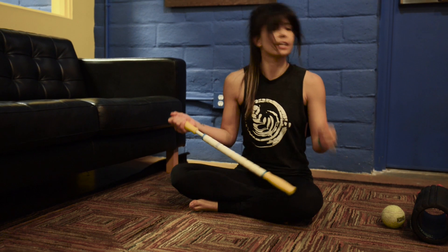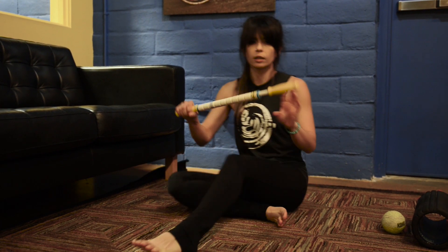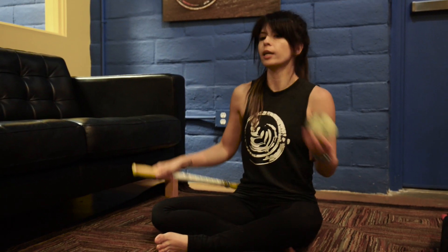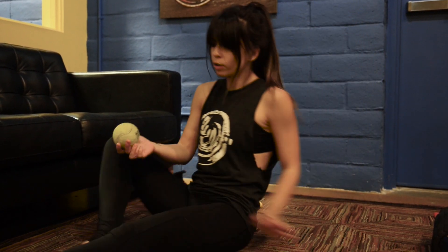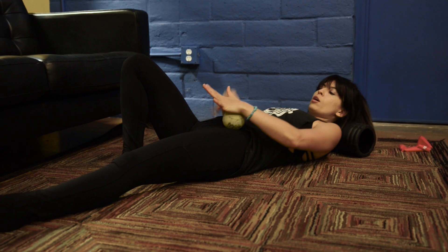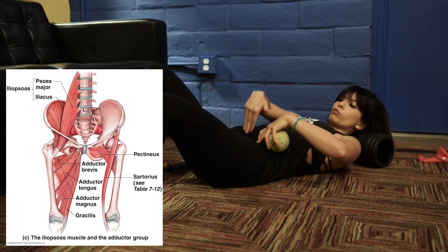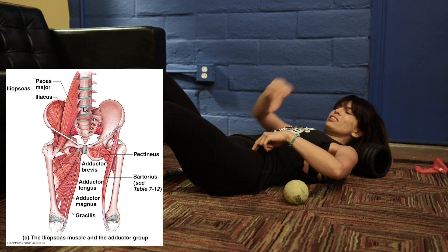Moving on to another tool — this is called the stick, and there are lots of different versions. I wanted to show a psoas release using it. You could also take something heavy — like a trophy — or this tennis or lacrosse ball with something heavy on top and let it sink into your psoas. Looking at the psoas diagram, you'll see it goes through the abdominal cavity and attaches into the lumbar vertebrae, so it's deep — you need something to get in there.